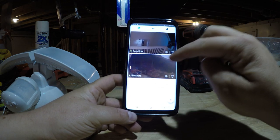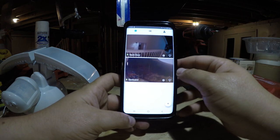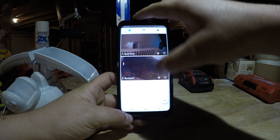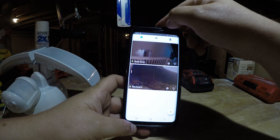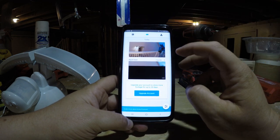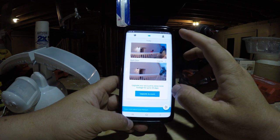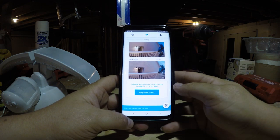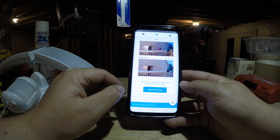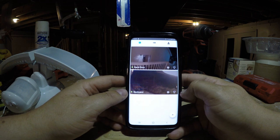When someone walks in front of the light, you'll get a notification. The live view option at the top right is for viewing cameras in real time. If you want to review past footage, there's a history section where you can see previous events — like my kids walking up to the door — and the footage is really clear. You can upgrade your account to store footage for up to 30 days, which I think is around $8 a month. I'm fine with the free 48-hour rolling storage.